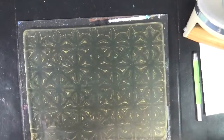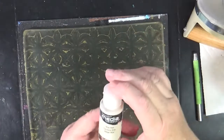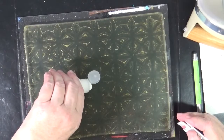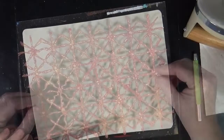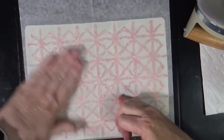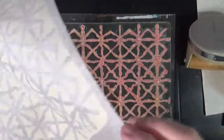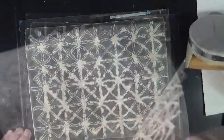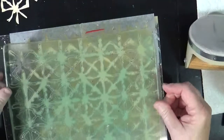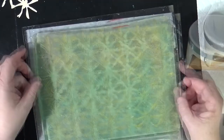I'm going to take this DecoArt Media Acrylic Titan Buff and set it down again. That came off really, really well. I'm going to pull this up and grab this one. I'm going to try to position this so it is slightly offset.